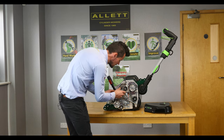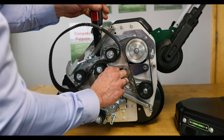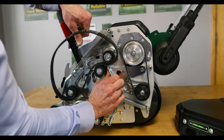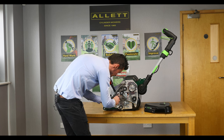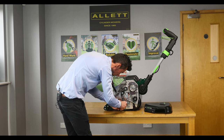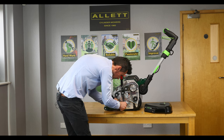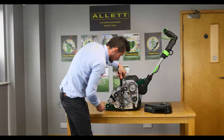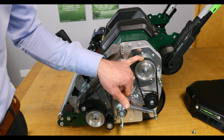To fit the belt we basically just locate that over — everything just in reverse basically. So we'll just lift that tensioner and locate the belt through. And then that's that belt replaced. So now we're going to change the rear roller belt.